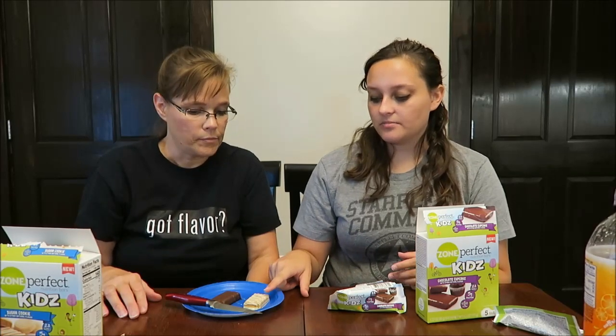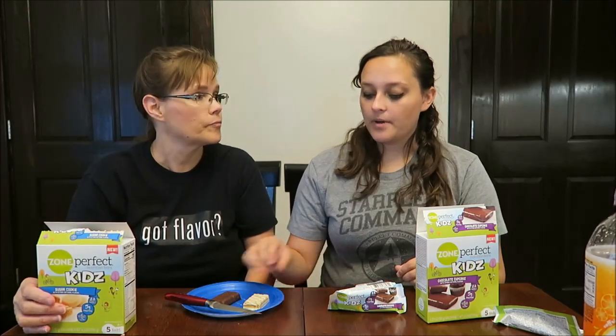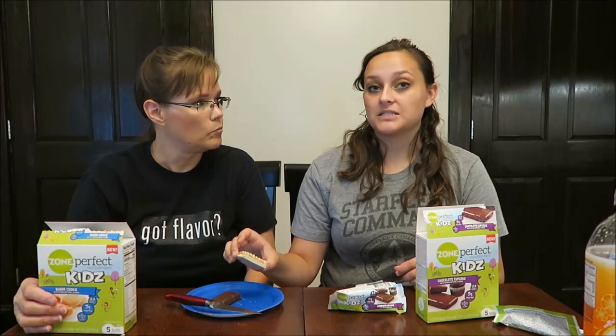I think for kids, Gavin and Amelia would eat the sugar cookie one. I don't think they'd eat the chocolate one — I think that's more of an adult bar, because it's darker and kids are used to milk chocolate. That sugar cookie is very, very good. I agree — I do think it tastes more like cake batter than sugar cookie. Would you get these again? I'm going to stick to my normal chocolate chip cookie dough bar. I mean, these are good and I'll eat them, but I'd buy those again.